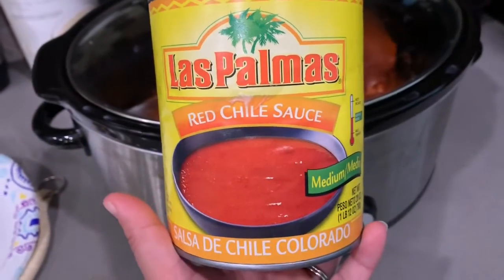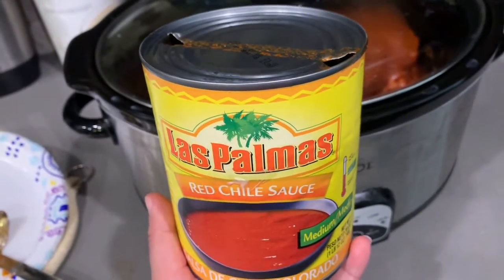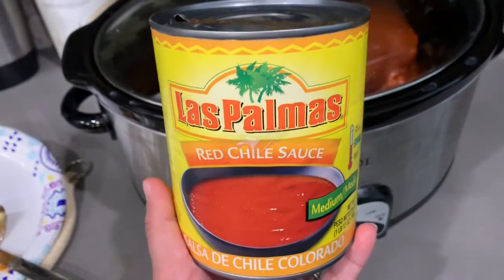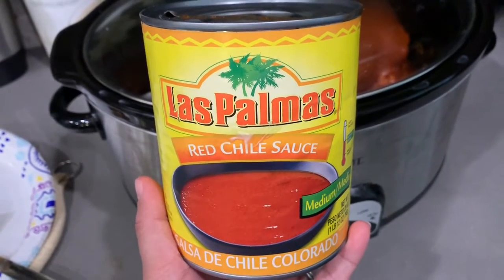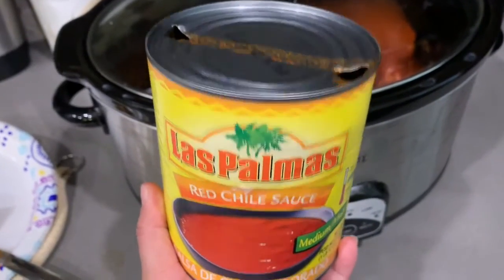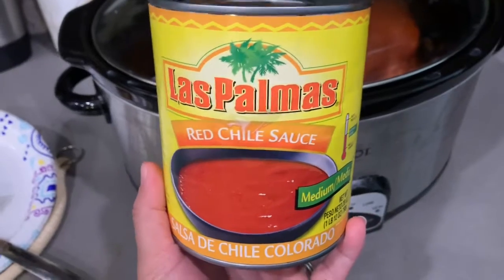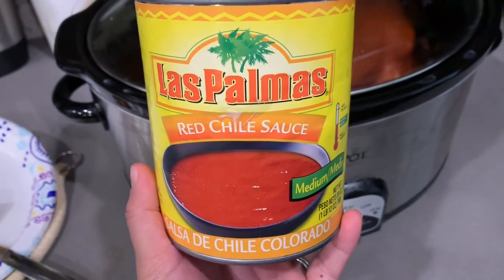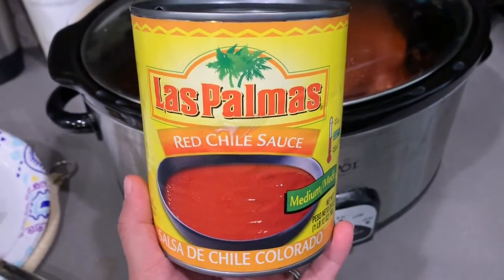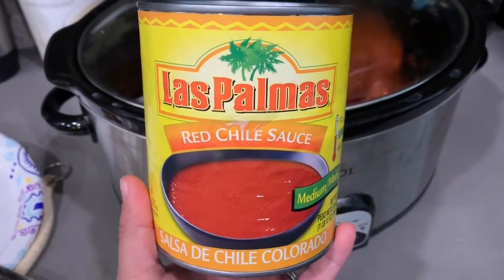This is the brand of red chili sauce that I use. It's what my dad always used, so it's just what I've always used. I also use their enchilada sauces as well. I poured this whole can in with the roast, which is about four and a half pounds. It's just going to cook for the next few hours, and then I'll show you what to do next.